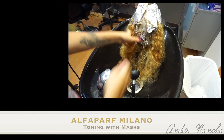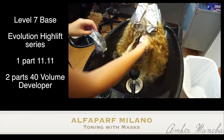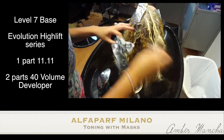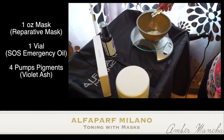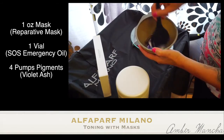Our client Tina has a base of a level 7. I lifted her to a blonde by using our High Lift Blonde Series in 11.11 and using double 40 volume. The mixture of the treatment is one ounce of the reparative mask and one vial of the SOS emergency oil and then four pumps of the pigments in violet ash.